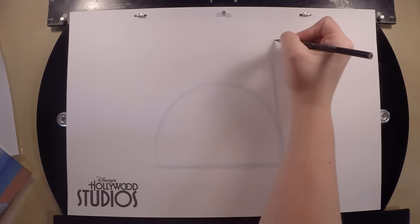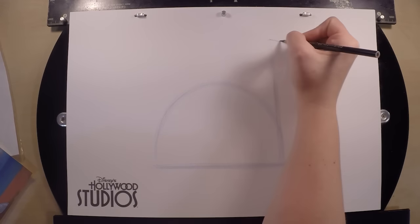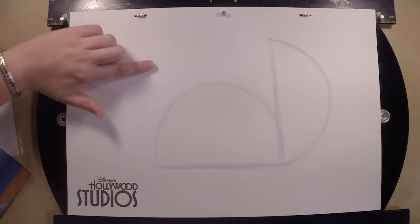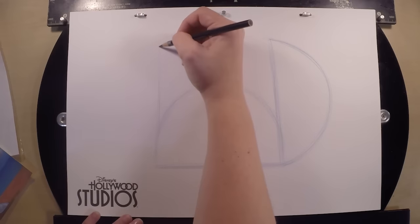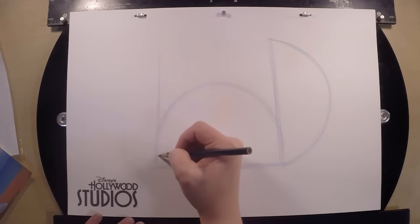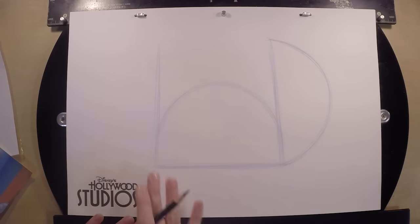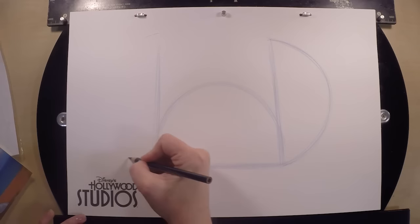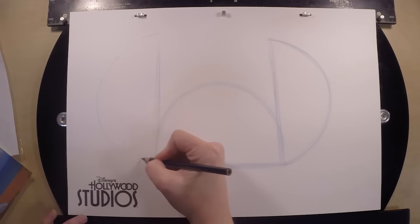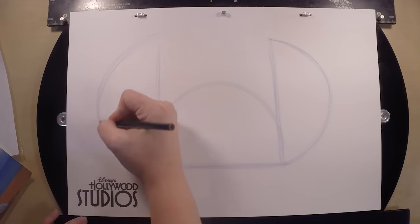Go back and forth — do it several times so we get comfortable with it. And on the left side, we're going to go straight up and down, using our shoulder. We're going to do our very best to get it on the same level as that right ear. I'll show you a little trick to help you get it on the same level in just a second. So go from the top of the ear and curve down to the bottom of that ear several times and get comfortable with that.